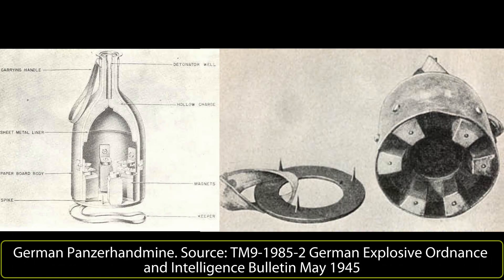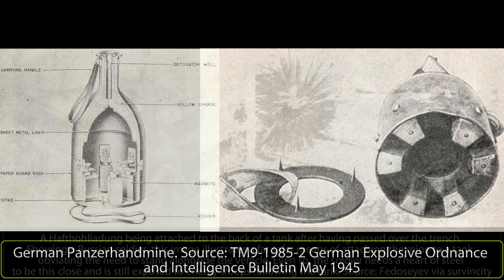An even larger version of the Haftorladung was made for the German Luftwaffe, known as the Panzerhandmine, or sometimes as the Haft HL. This device had the appearance of a small wine bottle, with the base cut off to make room for six small magnets. Larger than the Haftorladung, the PHM-3 still had to be applied by hand. A small spiked steel ring was fixed to the bottom of the magnet so that the charge could be stabbed onto a wooden surface too; in order to fasten to a steel surface, all that was required was the removal of this ring.